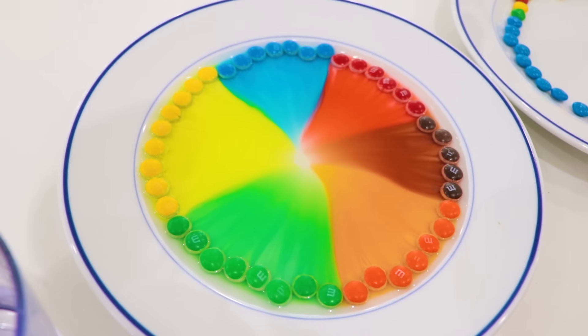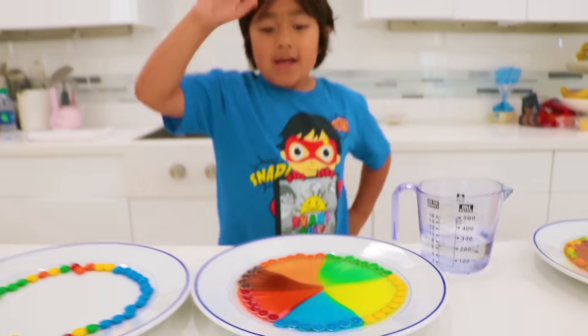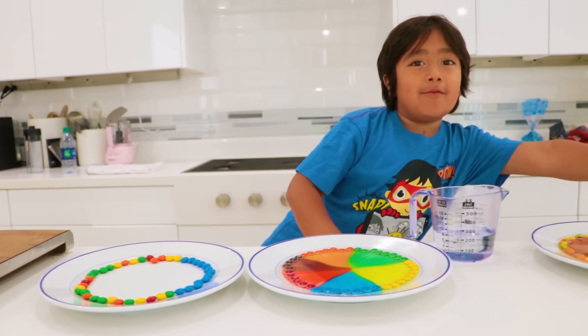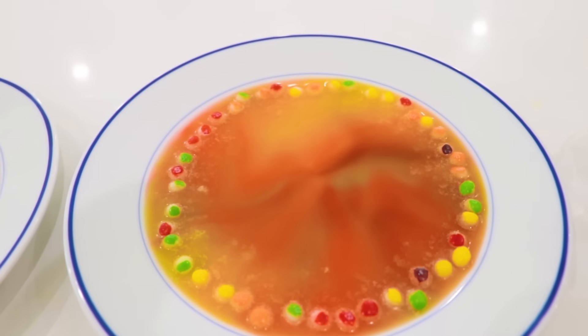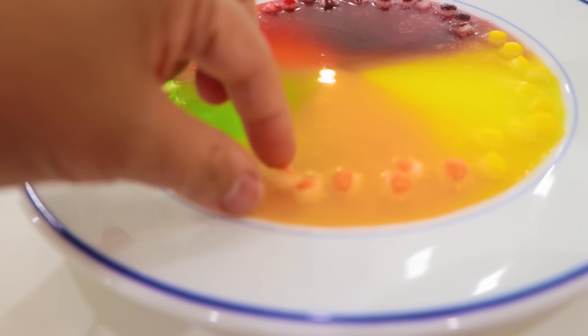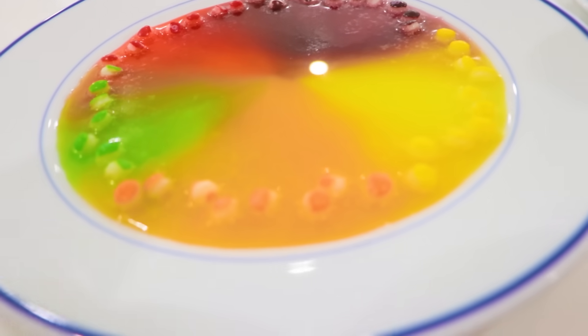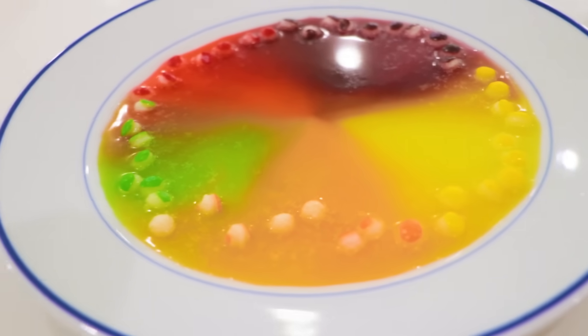There you go, guys — M&M's! Which one do you like better, the M&M's or the Skittles? We've been letting these sit for a while so it looks super different — everything is coming together. And here, if you guys look, it's all the little M&M pieces — they're all white now. Because all the colors are coming out.